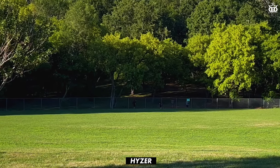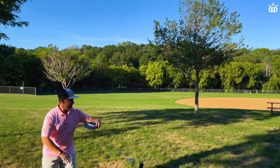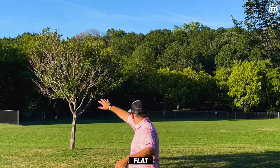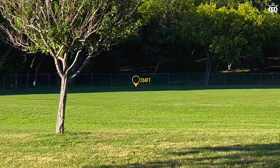A little bit later in the video we will have a shot comparison. Now let's take a look at the flight of the Agent. I feel this is a semi-overstable putter, particularly for us slower medium arms.